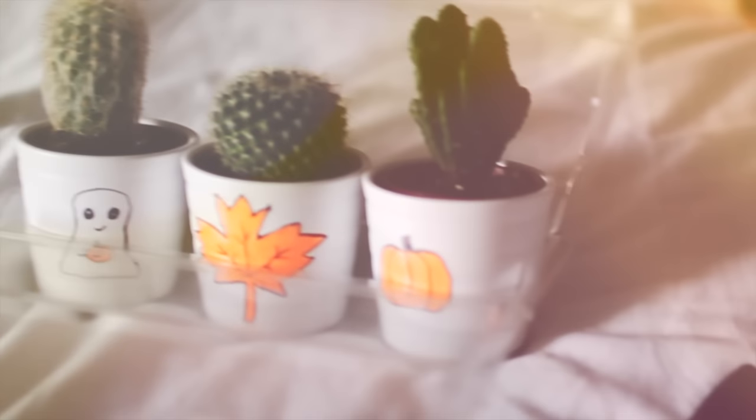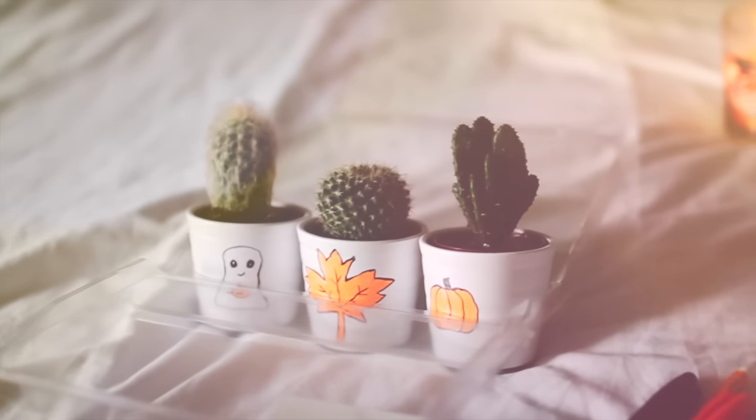I made a bunch of these and they turned out so cute. I made a pumpkin, a ghost, and a leaf.